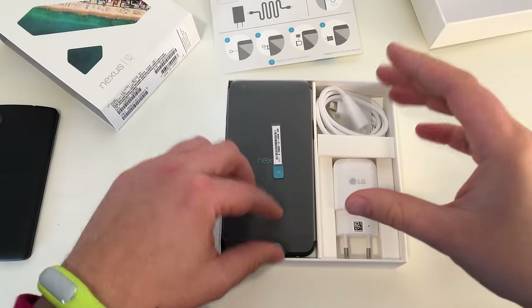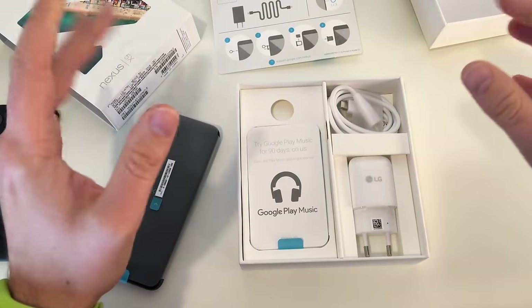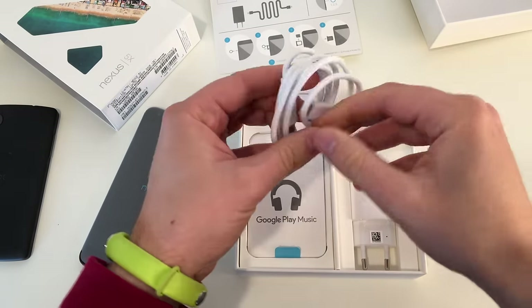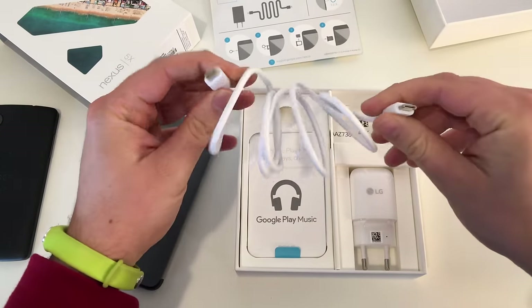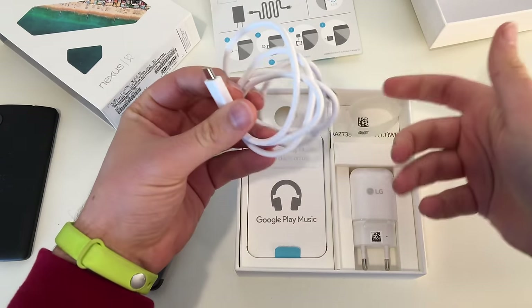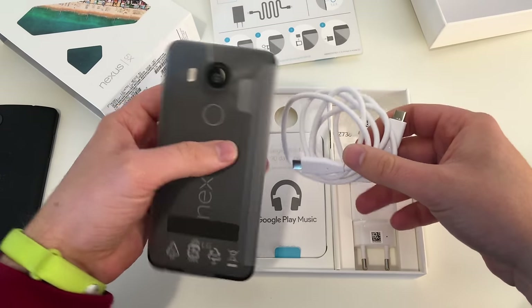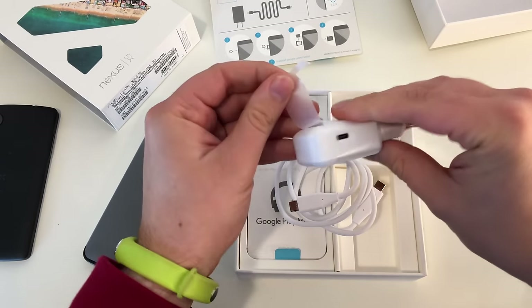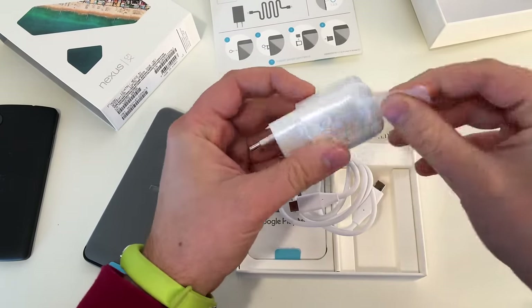And there we go. The first thing I can see: we got a black phone and white cables. First impression — nice, but why a white cable with a black phone? It's a USB-C cable, the first of its kind with a Nexus device — USB-C on one end and USB-C on the other end. There starts the problem because you don't get an adapter, so you can't plug the phone into your PC without a USB-C adapter. And the thing that bothers me more is the black phone with a white cable. I mean, why? This is not Apple — this is Google or LG.